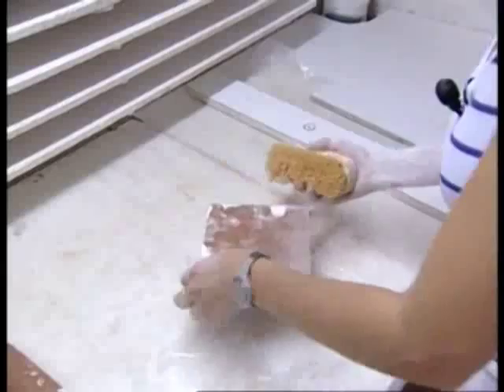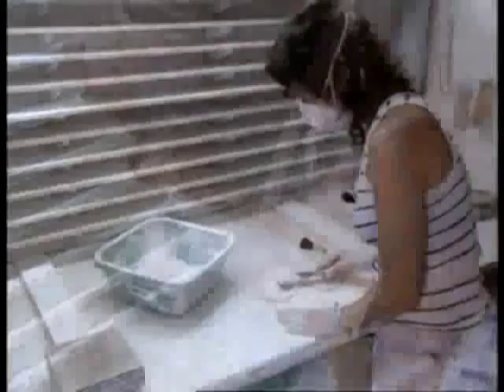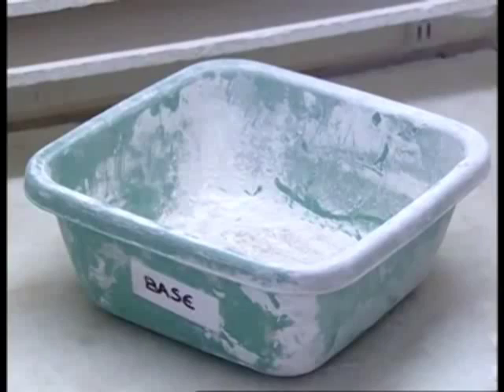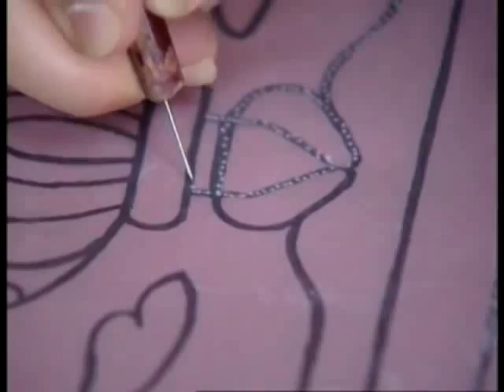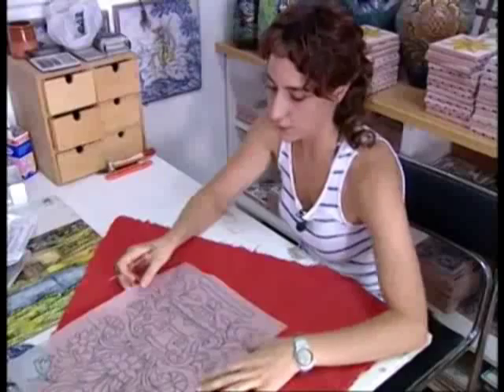Els òxids metàl·lics seran els que donaran color als barnissos, tot i que els efectes específics de cada barnís sobre la rajola depenen tant de la seva composició com del control de la temperatura del forn a la que es cou. Abans cal tenir una referència del que es vol pintar. La manera de treballar encara segueix sent molt rudimentària, i ens guiem molt per com ho feien abans. Fem una plantilla, punxem aquesta plantilla i després la passem amb carbonet a les rajoles, i sortirà el dibuix.